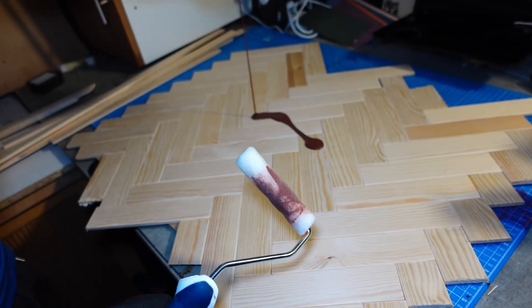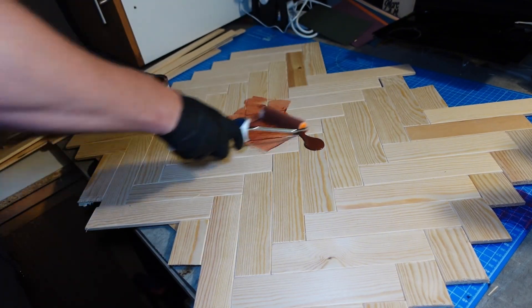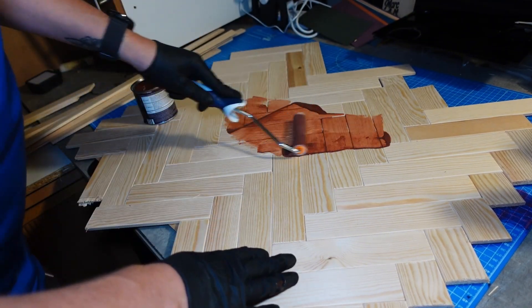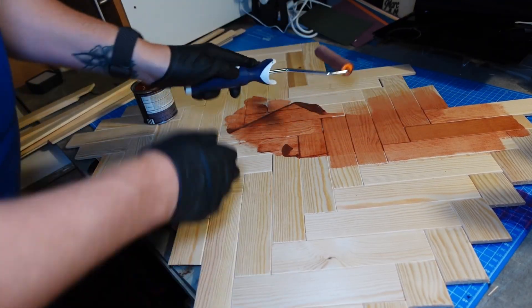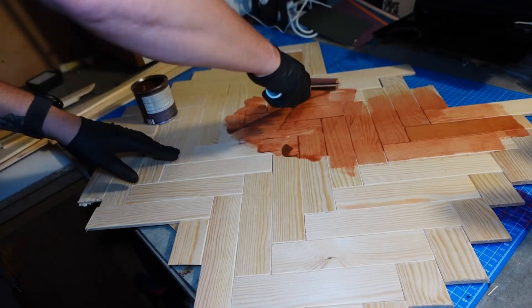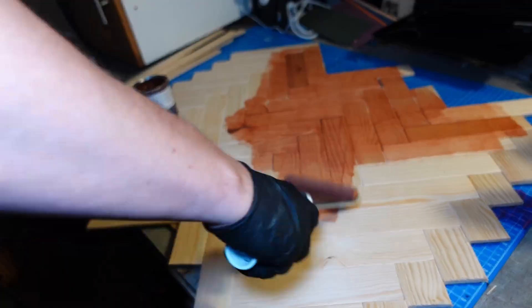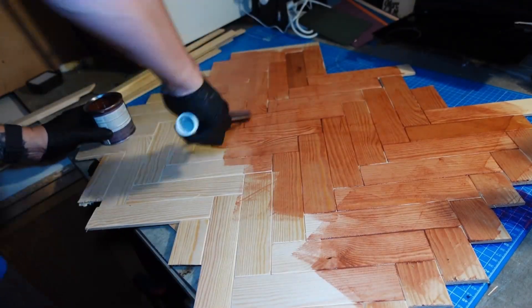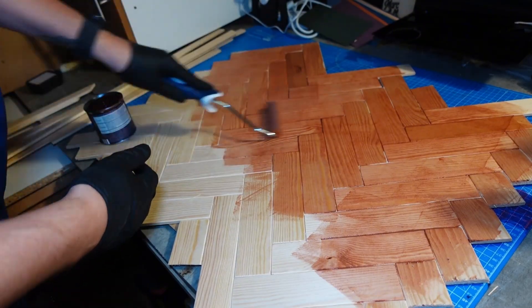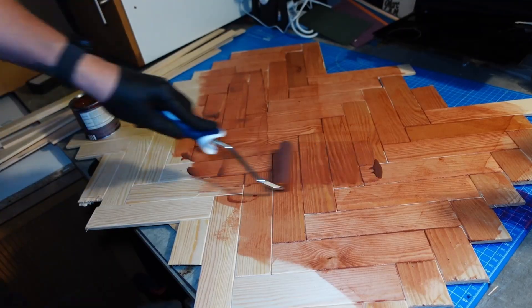Once everything's glued down, I put a big weight on it and let it set for about an hour. Once I was happy everything was stuck, I got a small foam roller and poured a fair amount of mahogany wood stain over the top and just rolled it in. This didn't take too long at all — I did a couple of coats just to make sure I got every nook and cranny and achieved a very nice deep finish on it.